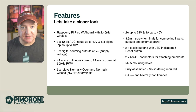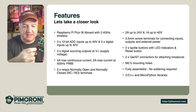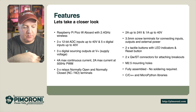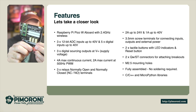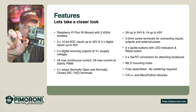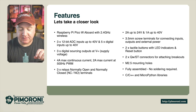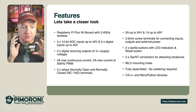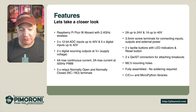The QWIIC connectors allow us to bring in additional sensors. I've got a BME280 here — a temperature, humidity, and pressure sensor — and we can connect it using a QWIIC adapter to the bottom of the board. If you want to connect more than just two sensors, you can get multipliers from SparkFun that add an additional three QWIIC connectors to your project. The board has M2.5 mounting holes for securing it to your projects, as well as DIN-mountable mount points.